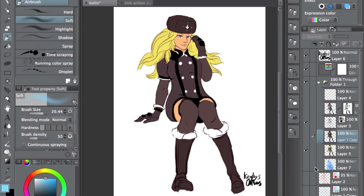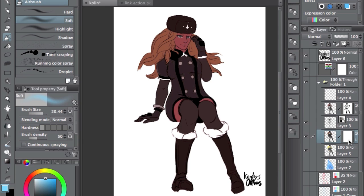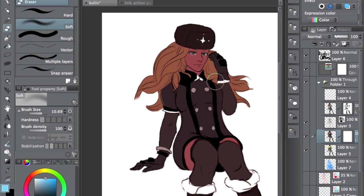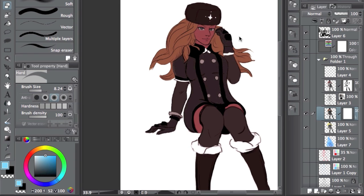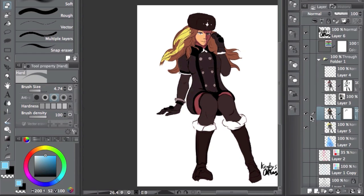So now I have these two colors — the basic colors, which are gonna be the light, and then the shadows. Now you go to Layer Mask and click Mask Selection. That's pretty much the setup. What happens is you can actually erase, and pretty much that creates the line — so it looks like you're painting in the light, but you're just erasing this.